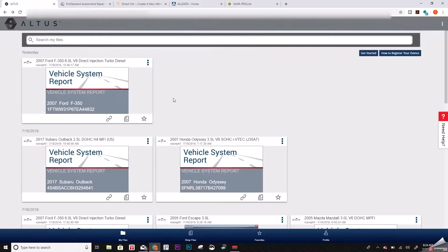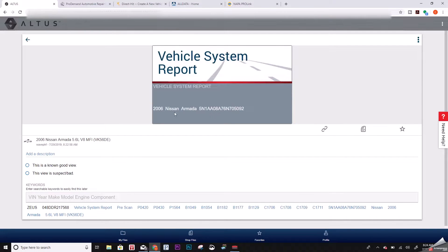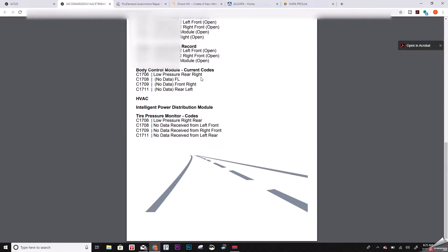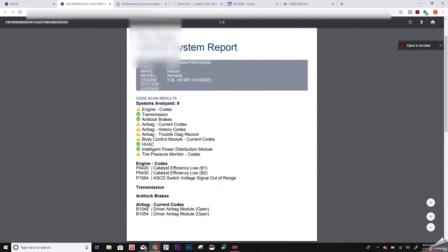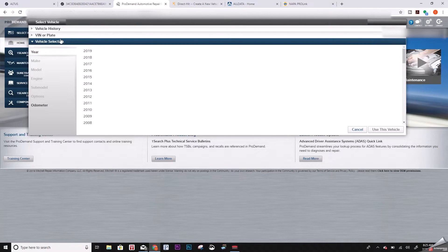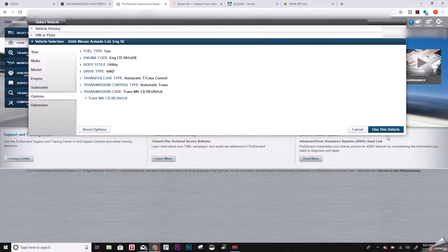Let me refresh this page and here is my Nissan. You have to double-click — the first click just pulls up a page where you can enter information, and clicking again pulls up the full system report with all the codes. What I want to do is double-click the VIN and press Ctrl+C to copy it, then jump over to ProDemand, paste it with Ctrl+V, and hit Enter.